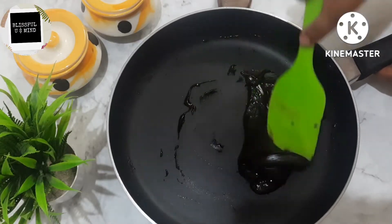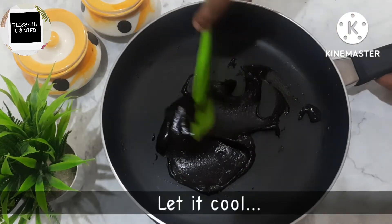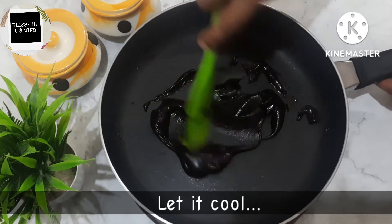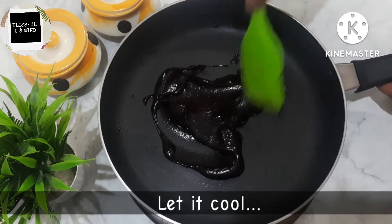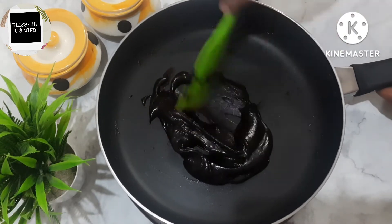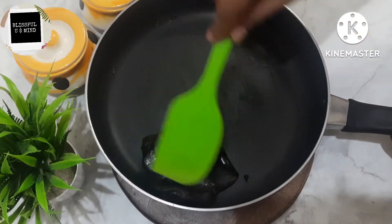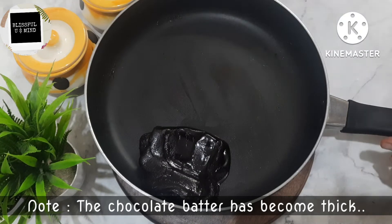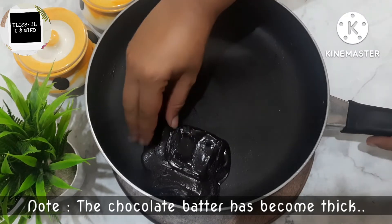After this, your chocolate mixture is ready. Let it rest for about 10 minutes so it will set and become thick. After 10 to 15 minutes, you will see that with a little cooling, our chocolate has set nicely.